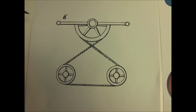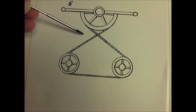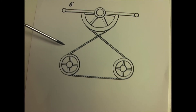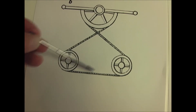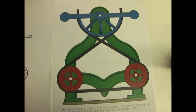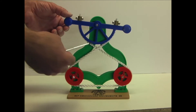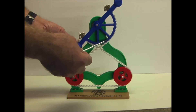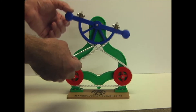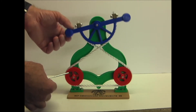And number six — the semicircular segment imparts a reciprocating rotary motion to the tube pulleys below. The semicircular segment is limited in its travel, so there's a reciprocating motion to the lower pulleys.